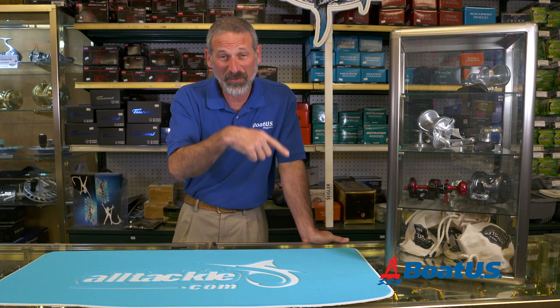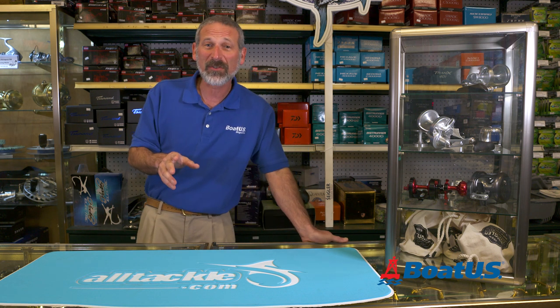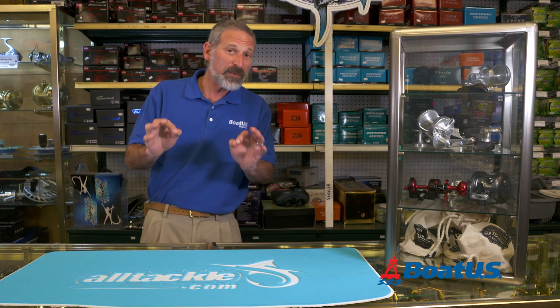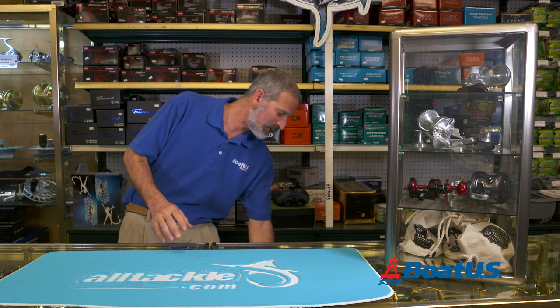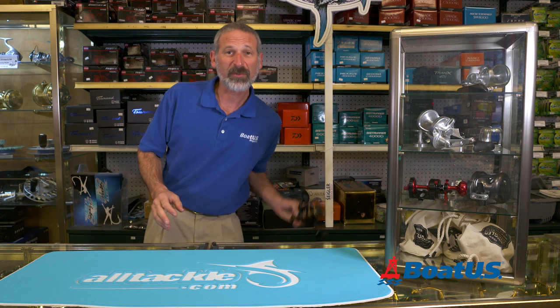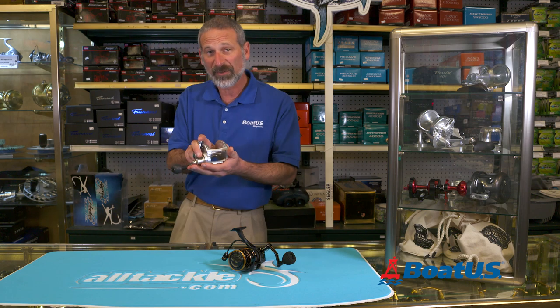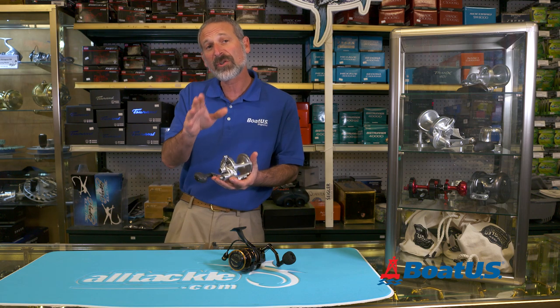Hey there, folks. Lenny Rudow here. I am BoatUS's fishing editor, and today I'm going to say something that you will not often see people say on YouTube. Some of you need to tune out right now because you might get bored. If you have a garage full of fishing tackle, you already know the difference between a spinning reel and a conventional reel. But today, we're going to help some beginners out and talk about the difference between a spinning reel and a conventional reel, and how you know which to choose.